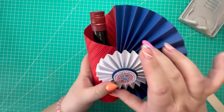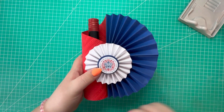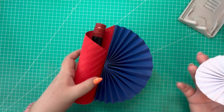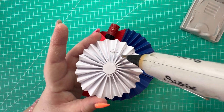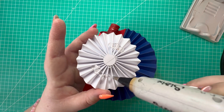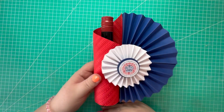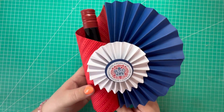Lastly we're going to attach the rosette on the front. I'm just going to add some glue on either side of the rosette - quite a generous amount. And there's the final project! I think it looks really cool, I'm so pleased with how it's turned out.